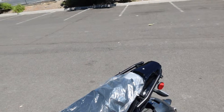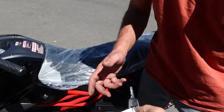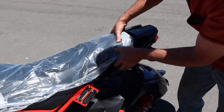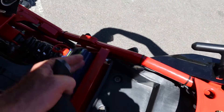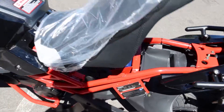Let's pop that seat. Under the seat there's a little bit of storage where you can put your mini tool kit, and this is also where your battery is located on this side.